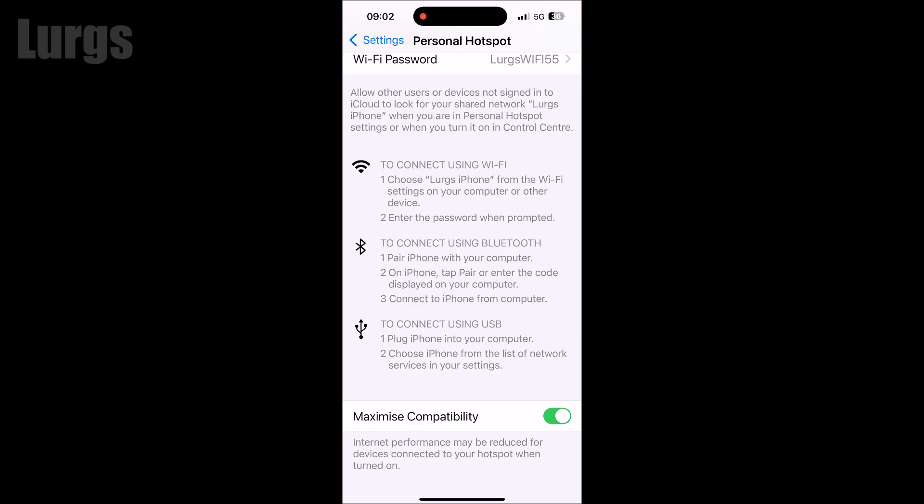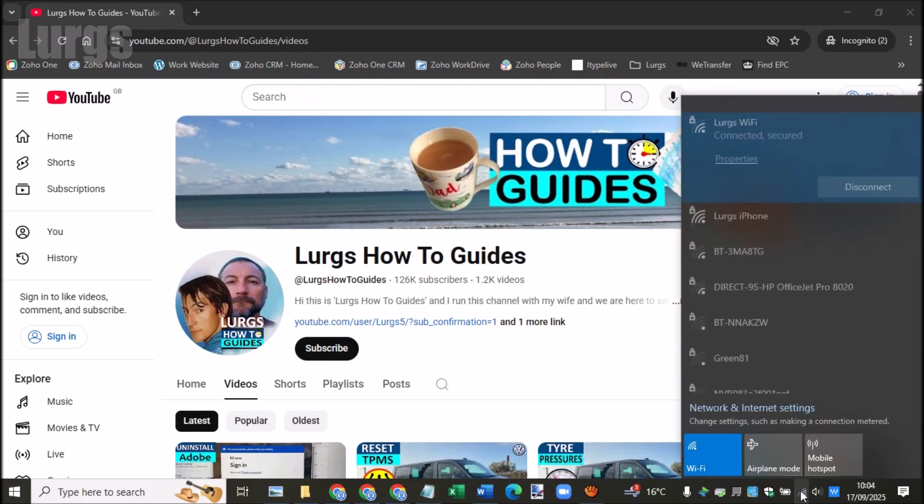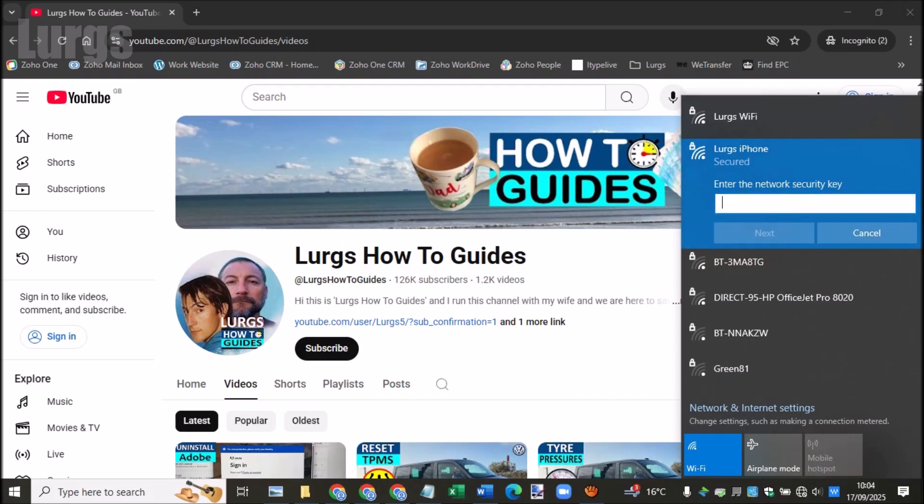Now I'm on a laptop and my iPhone has popped up as a Wi-Fi hotspot. If you've never connected your phone before, you'll need to enter the password that you set on your iPhone. Once you've done this once, you never have to do that again.